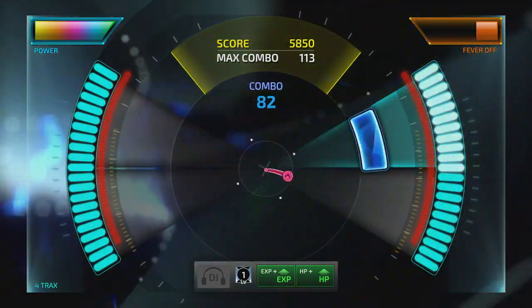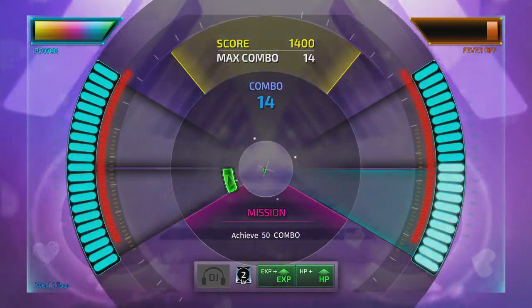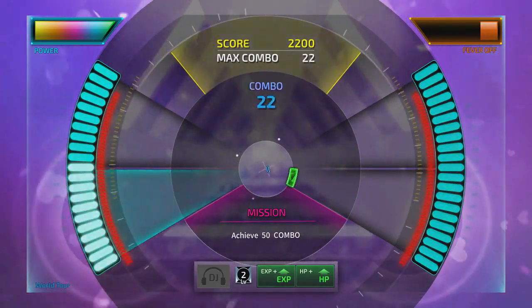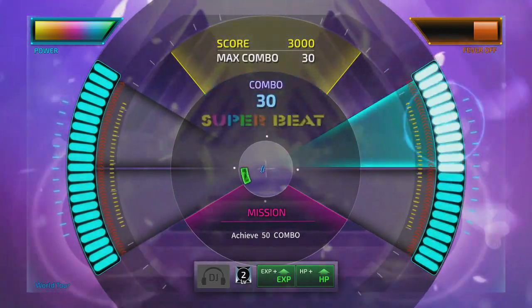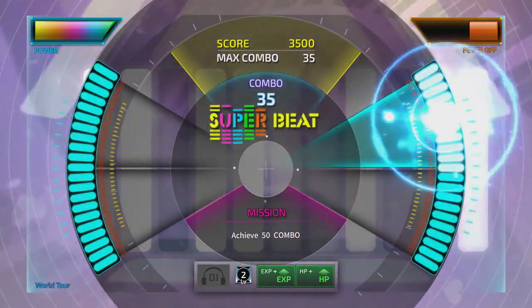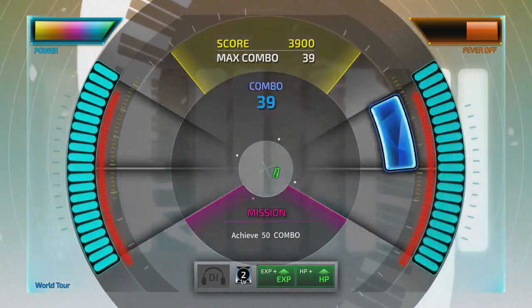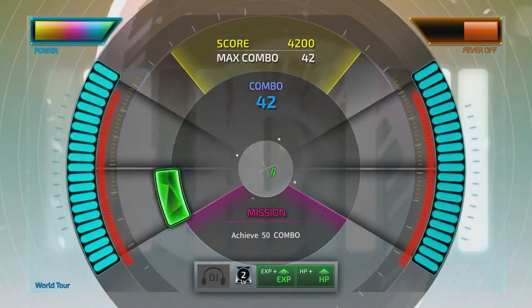Then there's the World Tour mode, which works like a challenge mode. Here you have a series of challenges — easy, normal, and hard — where you're given things like getting a certain combo during the course of songs, and sometimes you'll have to get a higher combo across multiple songs in a row. As you level up through experience of completing songs, you'll start to unlock more DJ icons to select from, which give you boosts like health, experience, and other stats, so picking the right DJ icon for your play style will be important.